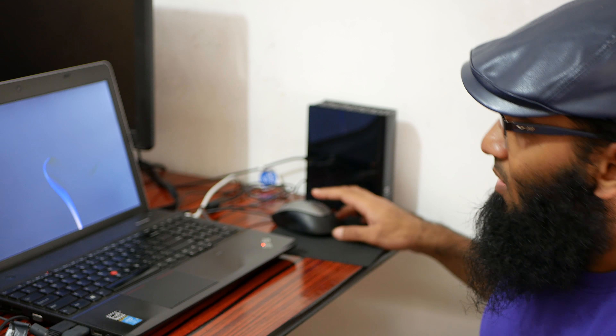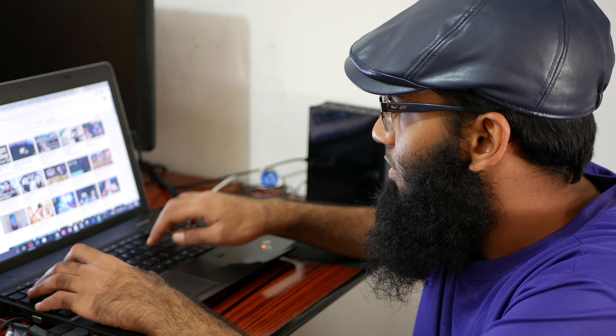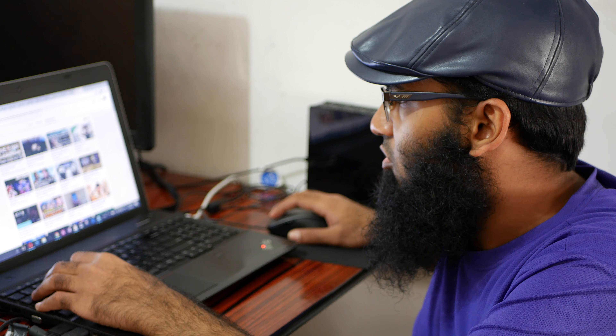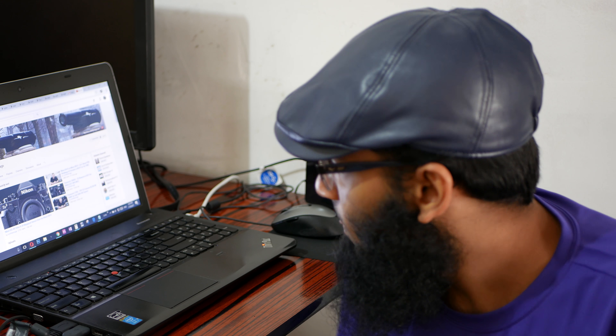I bought this lens based on the recommendation of a YouTuber. Let me think of his name — it's Art of the Image. He's a very good creator who normally uses this lens. I'll include his channel link in the description box below. At the end of the day, I really want to step up my YouTube game.